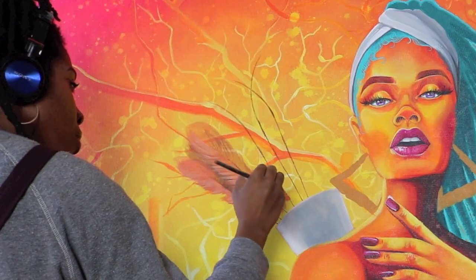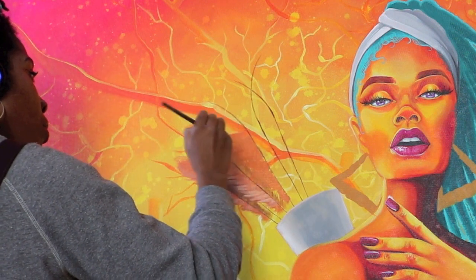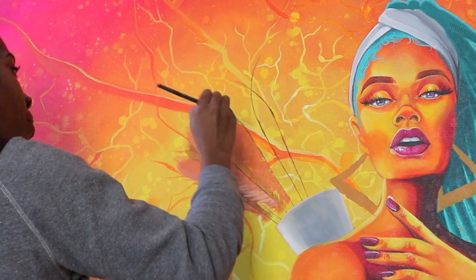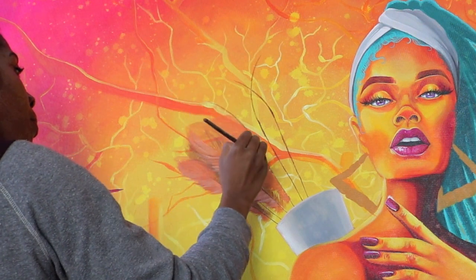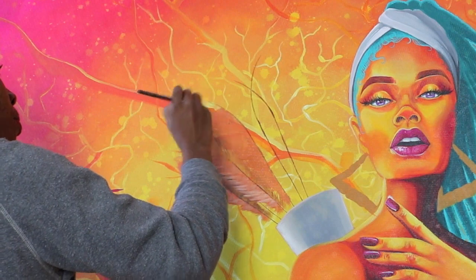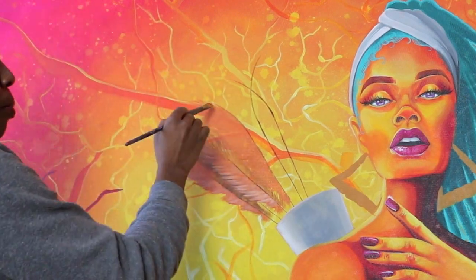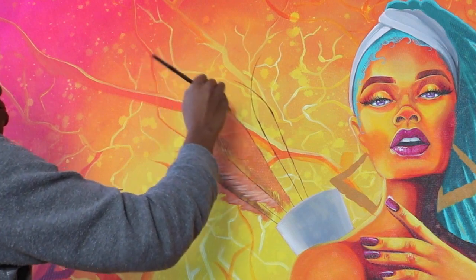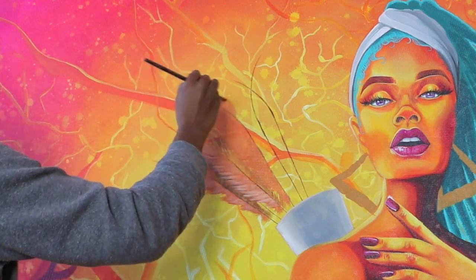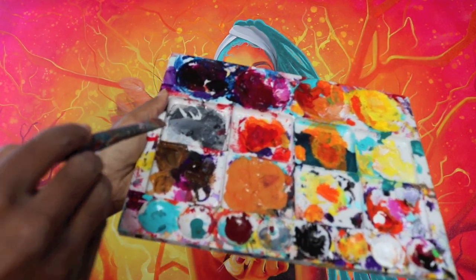Welcome back everybody. As you can see, the Sag has come a long way. We are now getting started on her quill, which I googled — and pretty much that's the holster that's holding all of her arrows. I'll break down the colors that I'm using a little bit later.